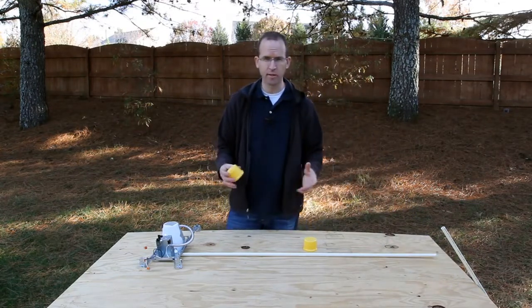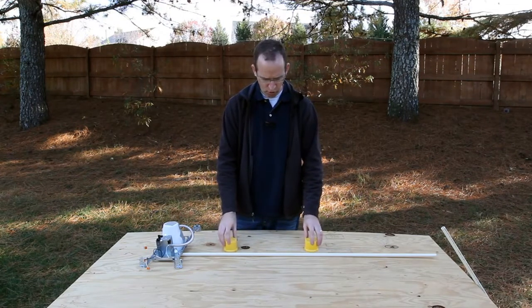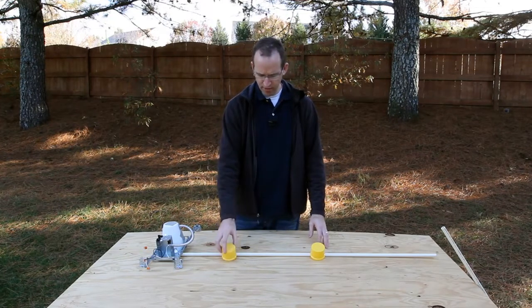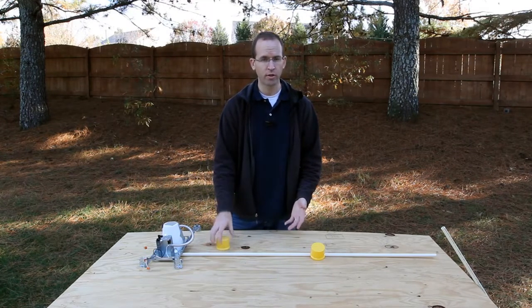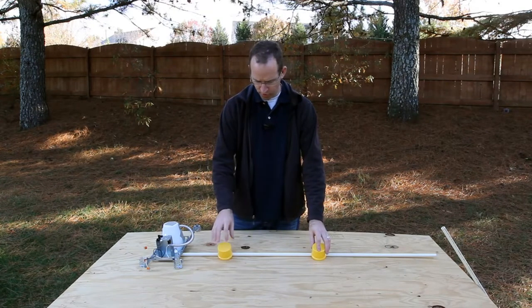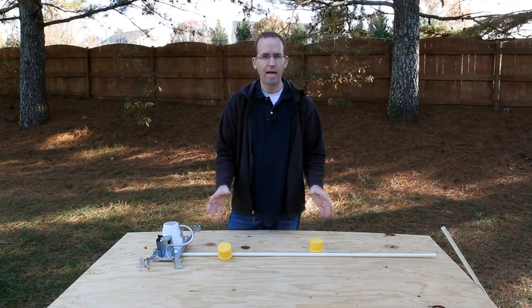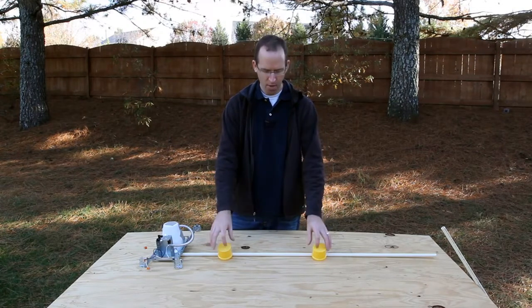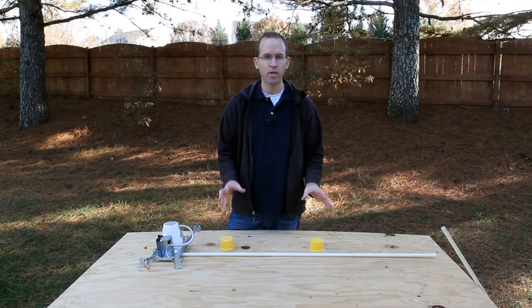If we were to take two two-way switches to control a single light, you might say we'll just use two switches. But once you turn the first one off, regardless of whether the second one is on or off, power is not flowing through. So no matter what you do with that switch, it's not going to be able to turn the light on. You might say both switches need to be on for the light to work, but we're talking about home wiring, not missile defense — so that's more than likely not the scenario you want in your house.